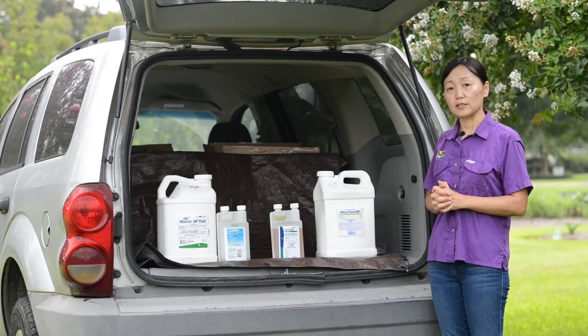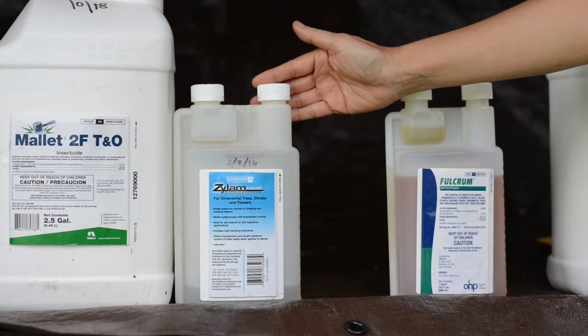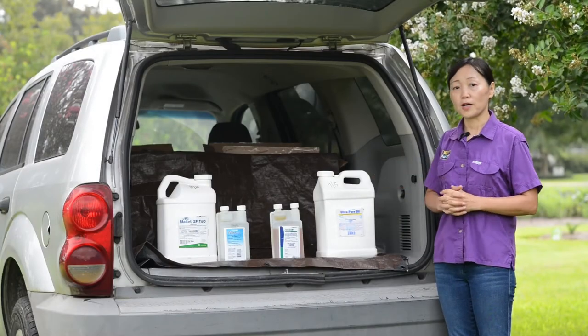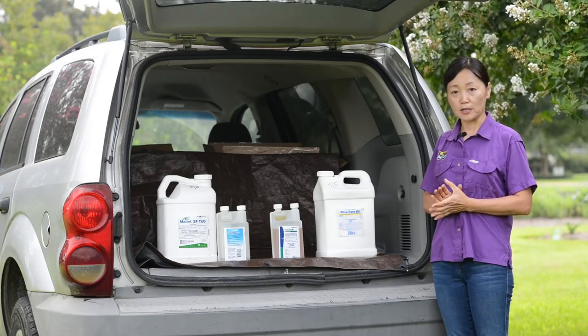Another active ingredient in the same chemical group is dinotefuran — for example, the Xylem liquid systemic insecticide — which is more available to professionals. With this group of pesticides, you need to pay attention to the label because they do have a bee box on the label.